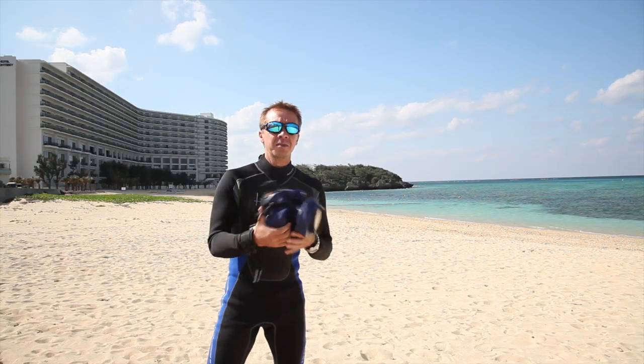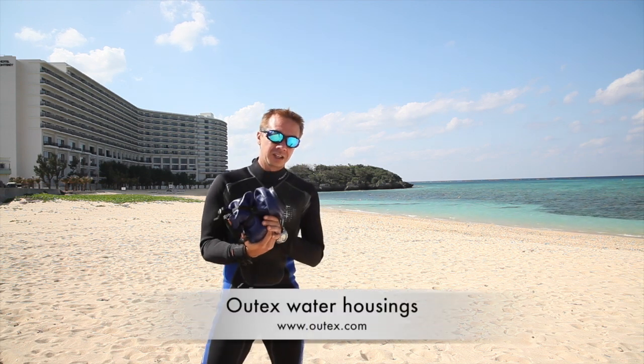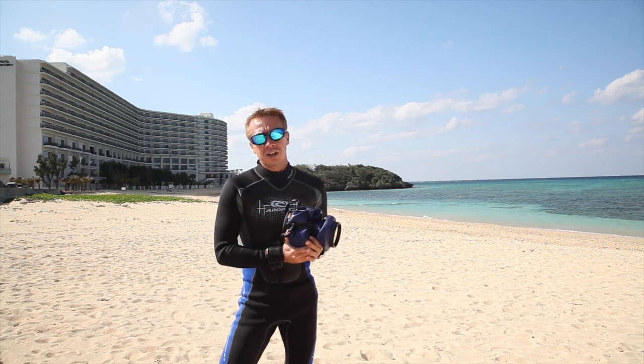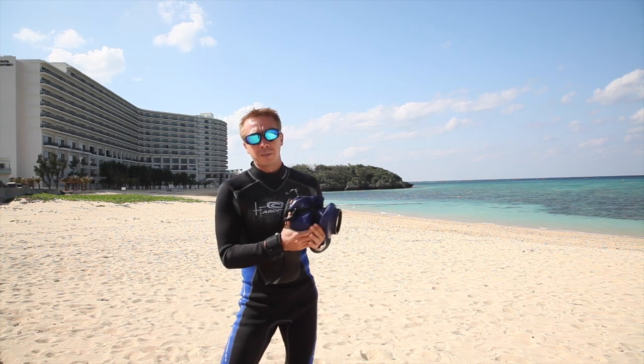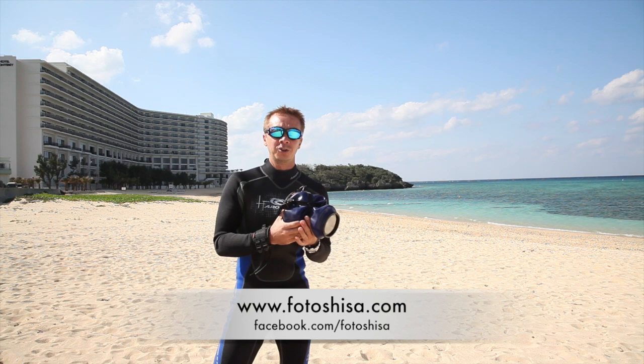So that's about it for today. Thanks very much for watching. If you'd like to check out Altex, you can go to their website at altex.com. And if you'd like to follow me, you can see more of my work and links to my other photo pages from photoshisa.com or follow me on Facebook at facebook.com/photoshisa.